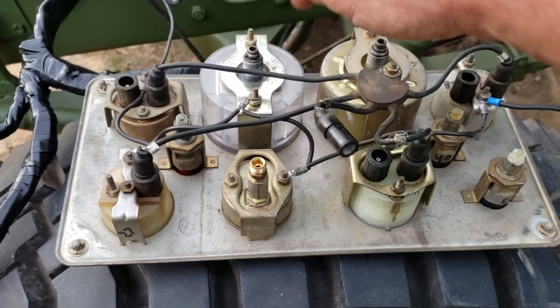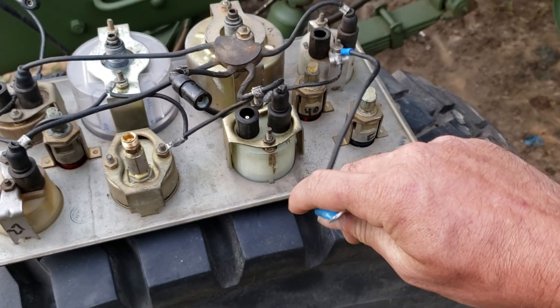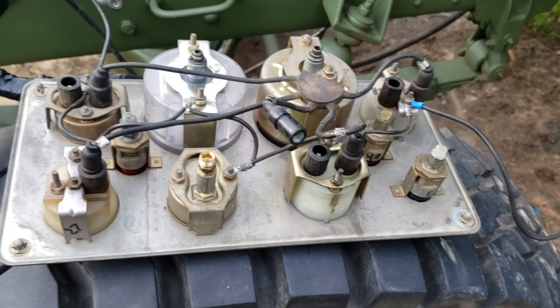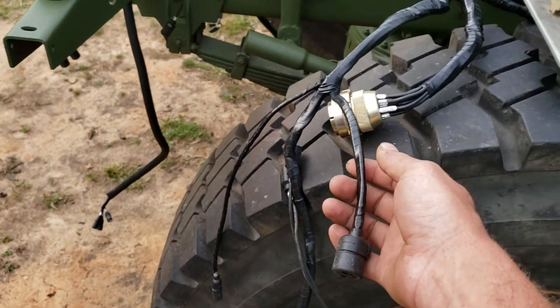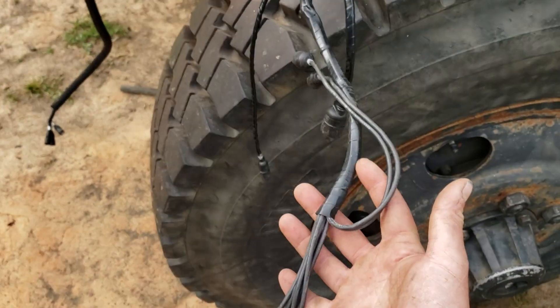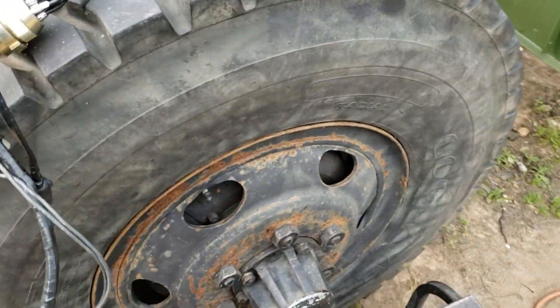I've got an auxiliary grounding harness here that connects to another bolt on the dash to help keep better continuity on the gauge ground system. Down here we follow it down — this is for our start button. And these are all our cluster wires: these two here and these down here.